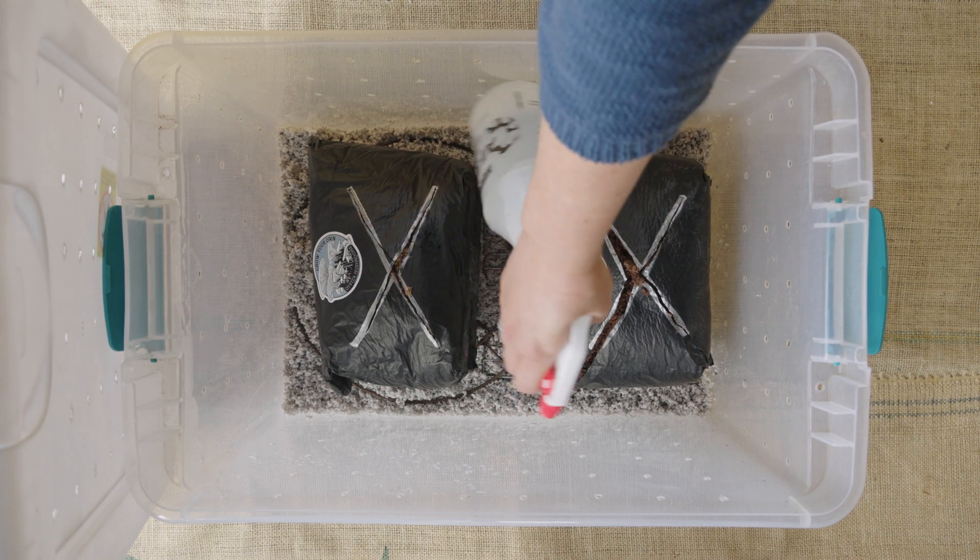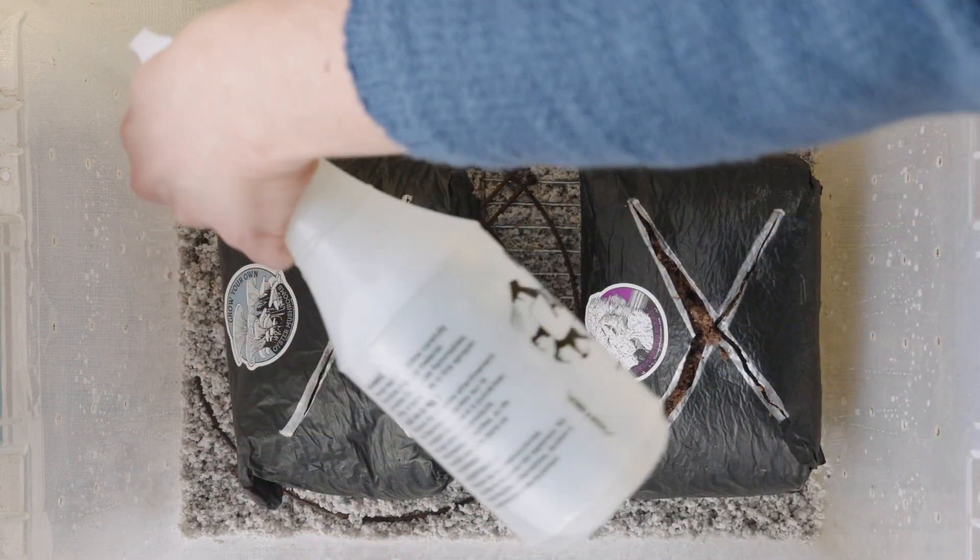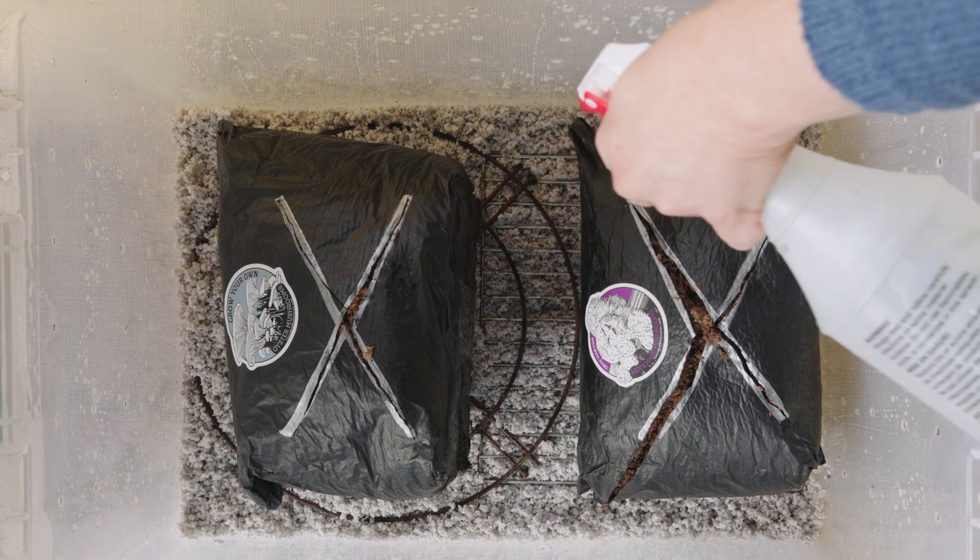Spray the perlite and the inner walls of the chamber using a spray bottle filled with distilled water once a week. Avoid actually spraying the mushrooms as much as possible, as this can lead to mold growth.